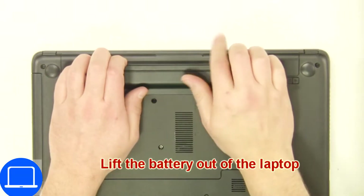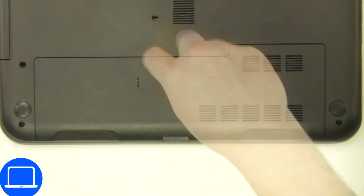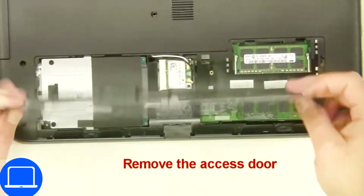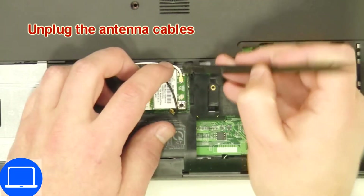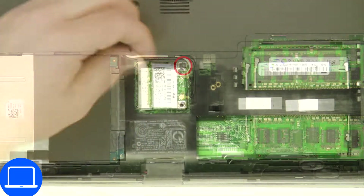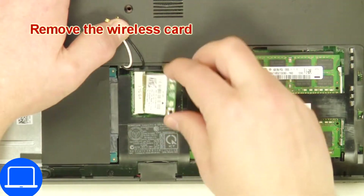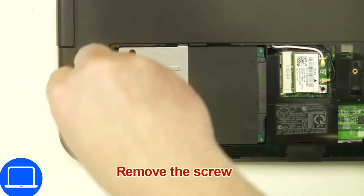Slide tabs outward to unlock and remove the battery. Unscrew then remove the access door, then disconnect antennas, then unscrew and disconnect the wireless card. Now unscrew and remove the caddy.